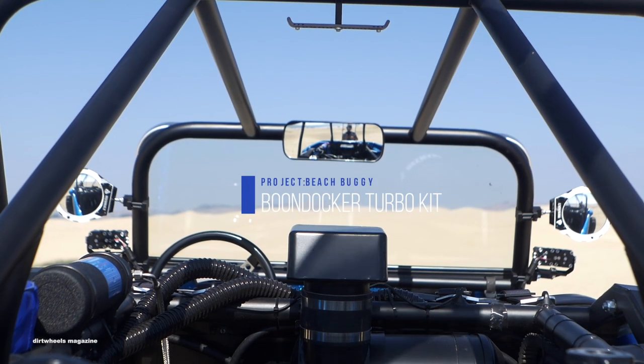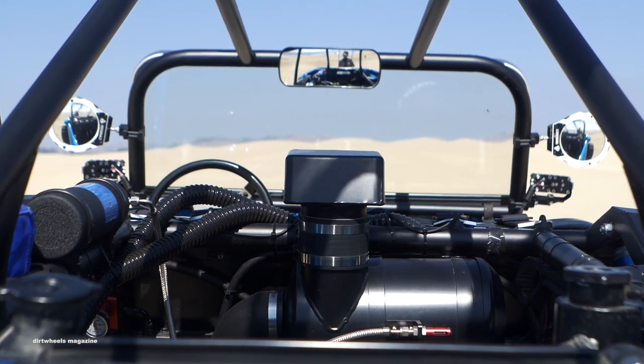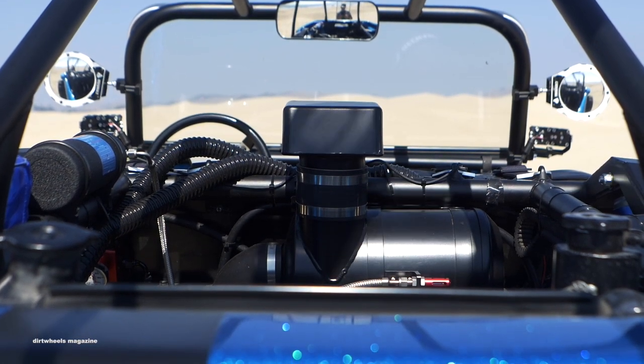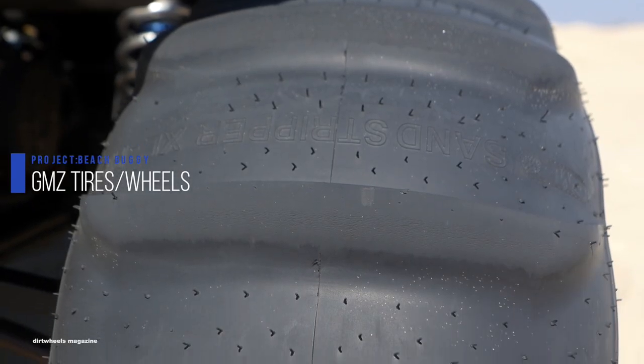The Polaris XP-1000 engine was installed with new upgrades. A Boondocker turbo system brought the horsepower number near 200, with the help of 30-inch GMZ sand stripper paddle tires mounted on Casino Beadlock rims to grab major traction in the sand.